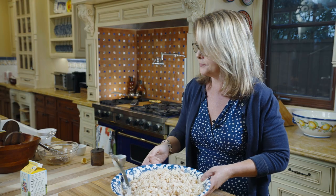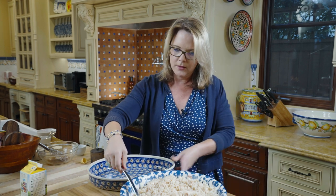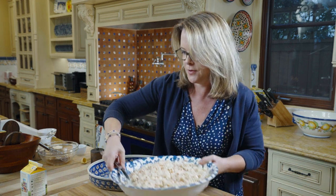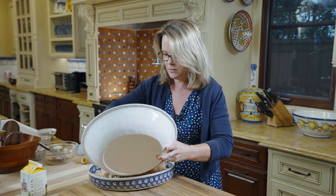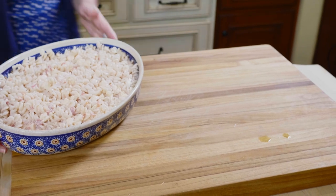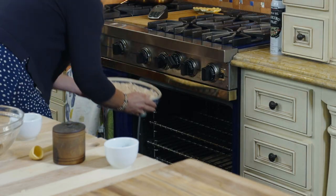I've got a casserole dish here that I've sprayed with cooking spray, and we're going to put the pasta mixture right into the pan. This is going to go into an oven at 400 degrees for eight minutes. Then take it out and stir it so that you're getting even more of the melted cheese mixed around, and then raise the heat to 450 for the last eight minutes. So eight minutes at 400, eight minutes at 450, and then you're good to go.